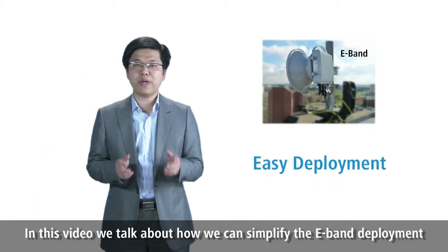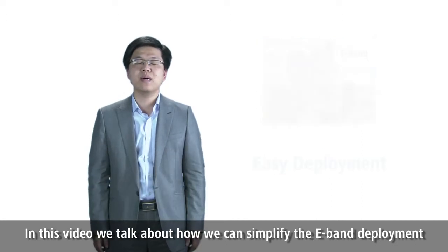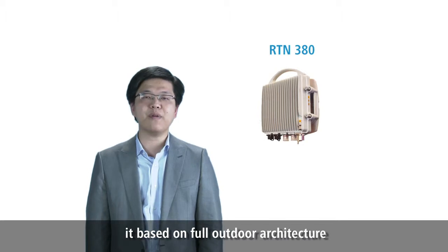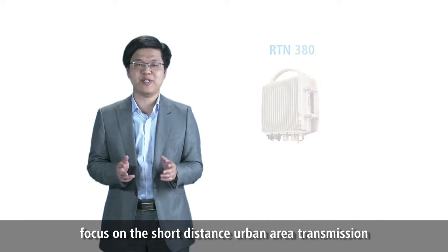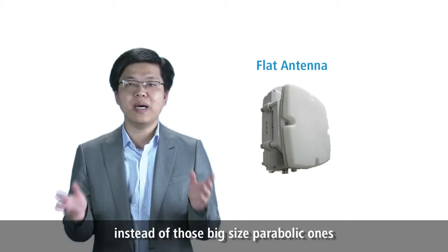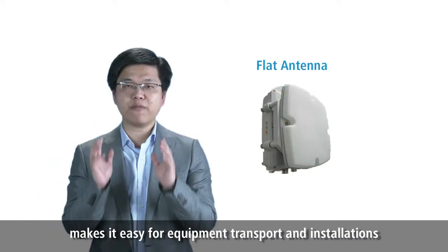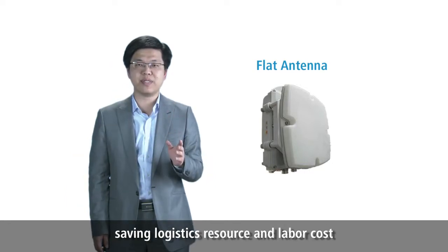In this video, we talk about how we can simplify the E-Band deployment. Huawei officially released the second-generation E-Band RTN380 in 2012. It's based on the fully outdoor architecture, focused on short-distance urban-area transmission. RTN380 utilizes flat antennas instead of those big-size parabolic ones.